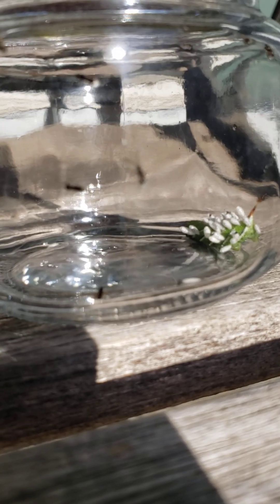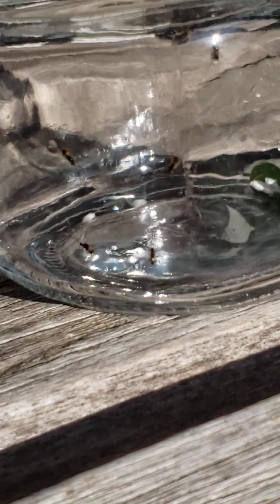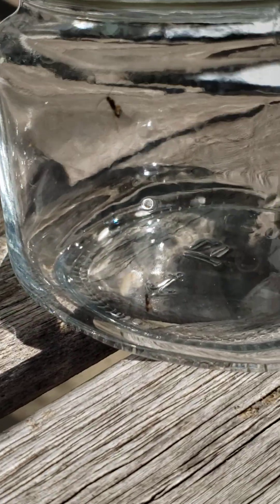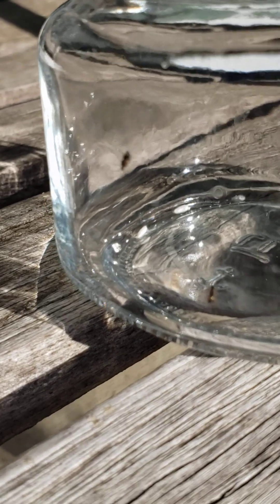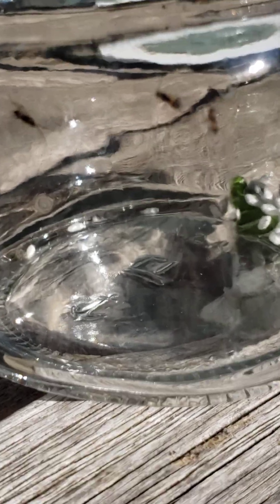These almost look like — let's see if I can get a focus — they look almost like a little termite. I'm having such a difficult time getting a good picture here. Let me see if I can get these close enough. There we go, it's not too bad. That is what a braconid wasp looks like.